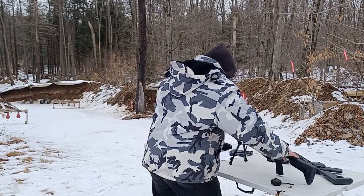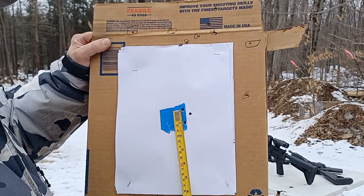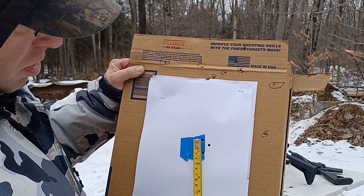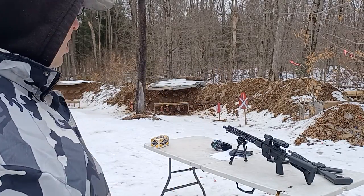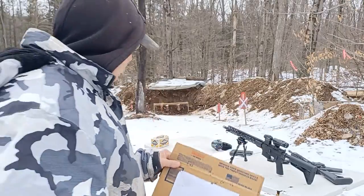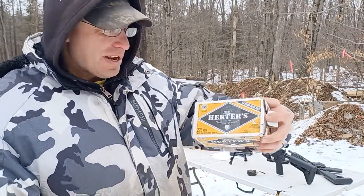At 100 yards with this AR right here, we've got a one-inch group — three shots right there, one inch apart. You can see the wind's blowing to the right a little bit, about 10 miles per hour, which moved our bullet over to the right about one inch as expected.